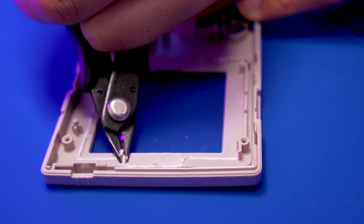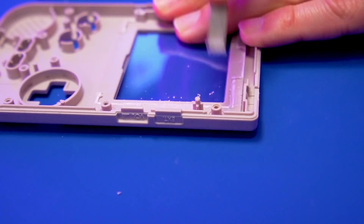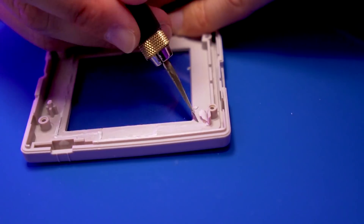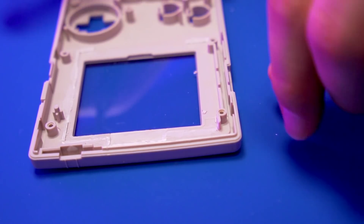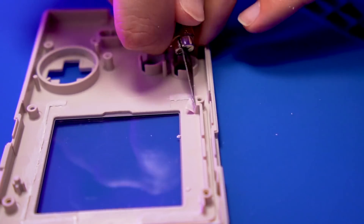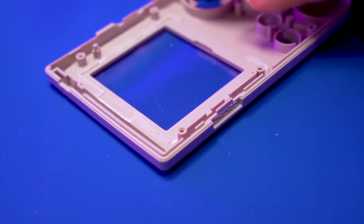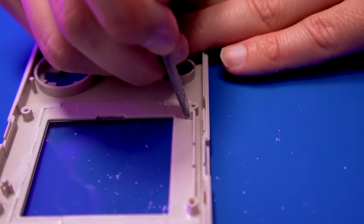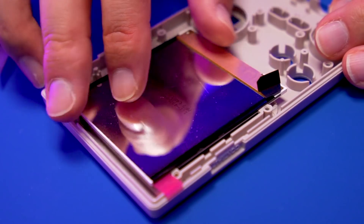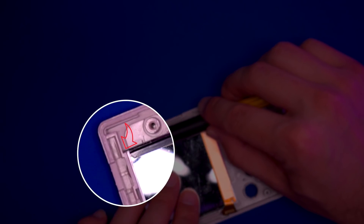I use flush cutters to do a bit of cleanup and a file to finish things up. Next, I use a craft knife to slice away some of the plastic around the screw posts to make sure the IPS panel can sit in the correct position. You may need to test-fit the screen a few times to get this right. I decided to remove a bit of plastic near the power switch housing since it isn't needed and made trimming that area more difficult. The goal of all this trimming is to align the IPS panel with the corner near the power switch housing.